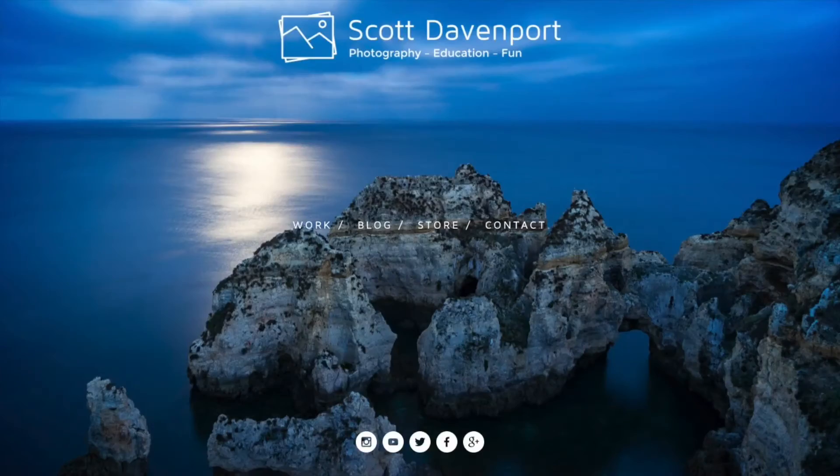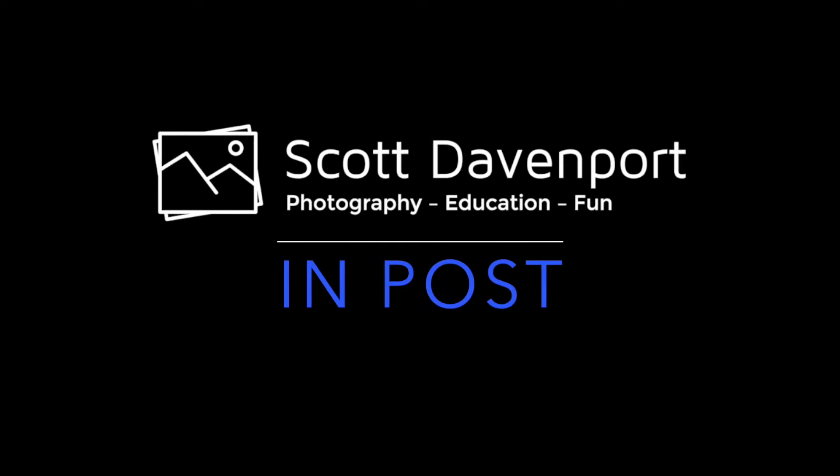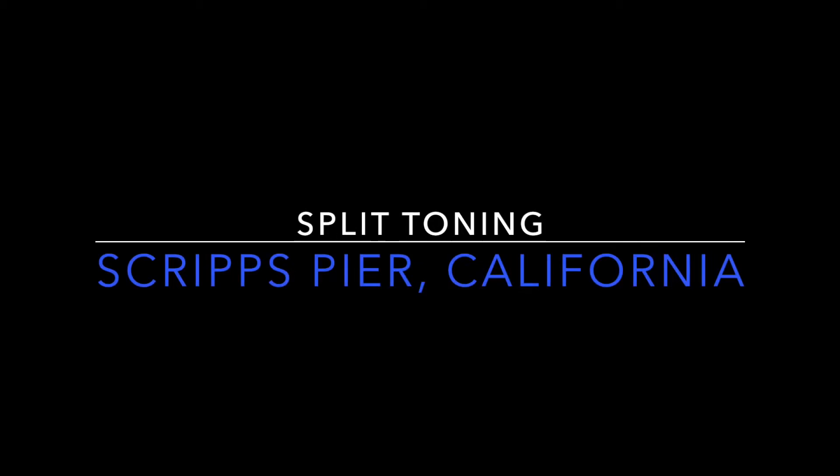This week in Post we're talking about split toning and how that can really change the look of your photo. Hi everybody, I'm Scott Davenport and welcome to In Post.